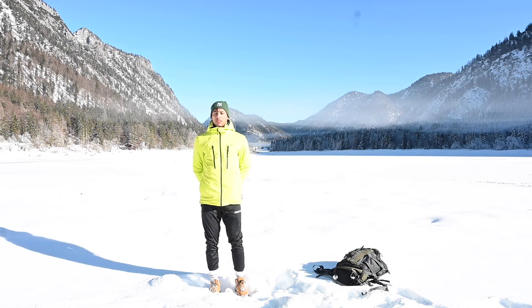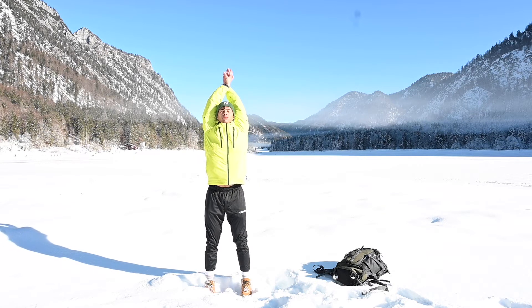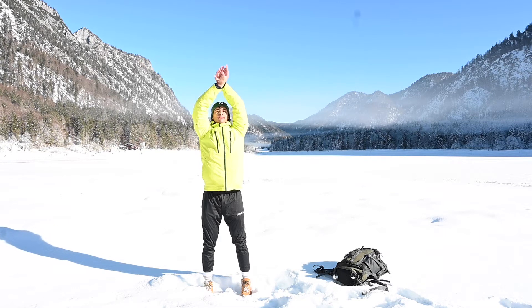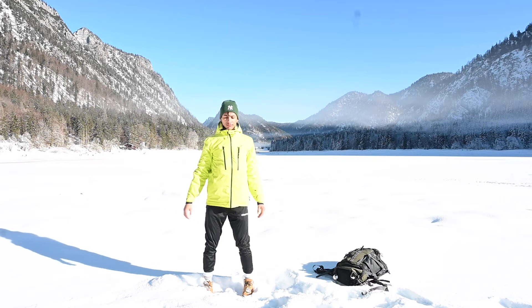With your next inhale reach both arms up, cross the right arm in front of the left arm, and make sure both palms are touching each other. Spread your fingers and lean back slightly. Switch sides: inhale bring both arms above your head, cross the left hand in front of the right hand, bring the palms together, and only go so far that you can breathe comfortably and normally. Inhale here one more time, and with the exhale release.